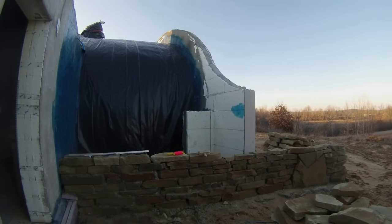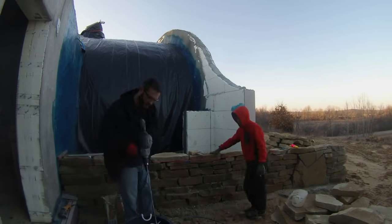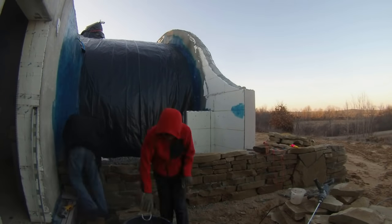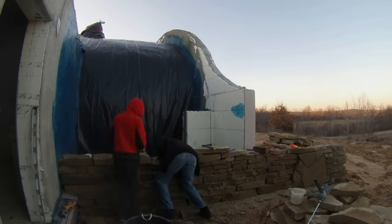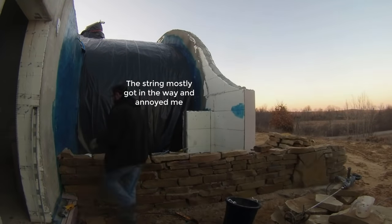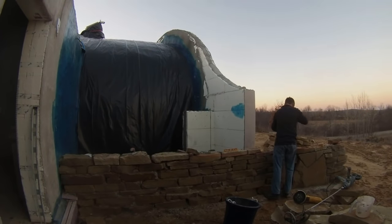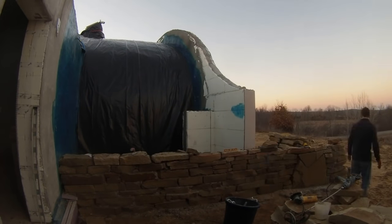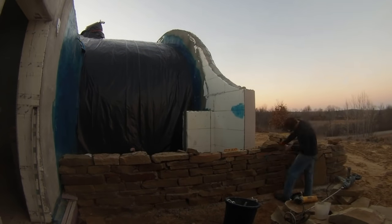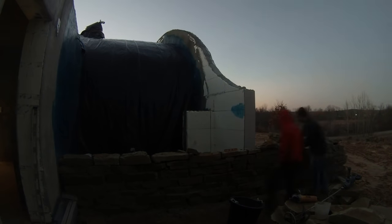Here I'm trying the string level method to make sure that it was level across the whole length of the wall. It didn't seem to add much value, but at least it confirmed that the wall was already level and that using that big long spirit level was working. Working on this wall was never the main project of the day — it was always done at the end of another day's work as filler work just before sunset.